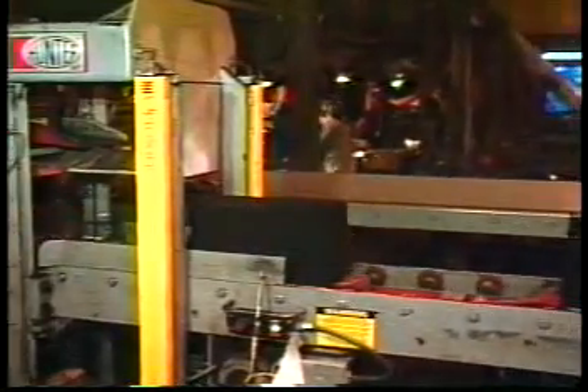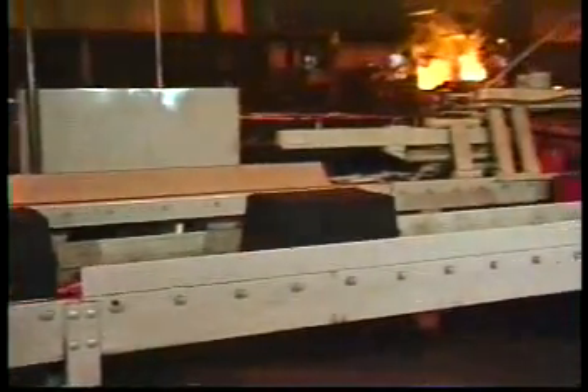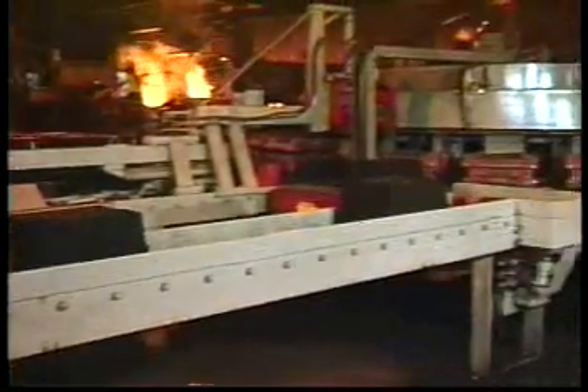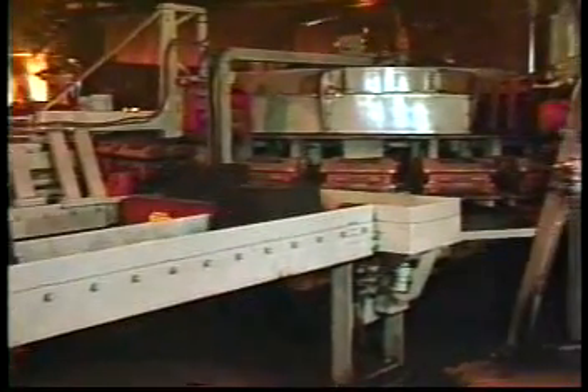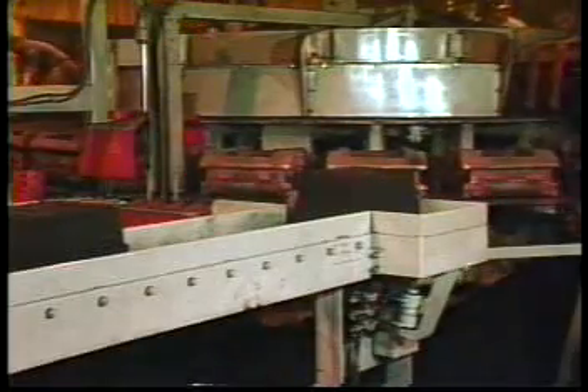The mold is pushed out of the molding machine onto an accumulation mold conveyor. This provides mold storage and transports the mold to the turntable on demand. The length of the conveyor and corresponding number of mold positions can be varied to suit individual user requirements. This arrangement has the advantage of allowing molding and pouring to operate independently or at different speeds during pattern changes or metal delays.